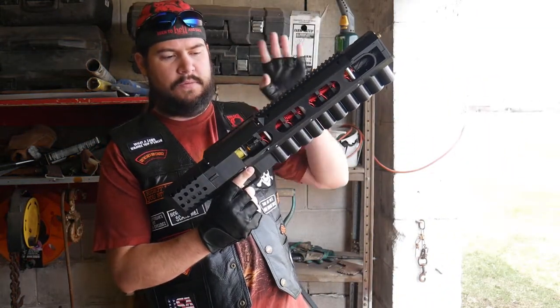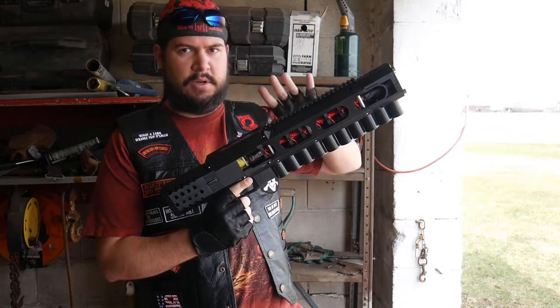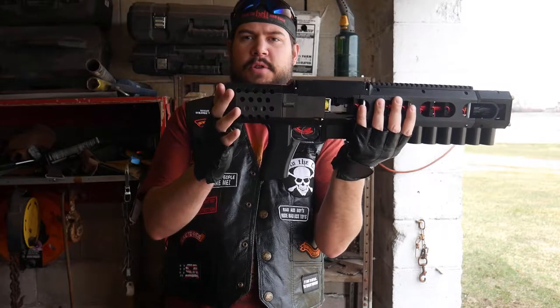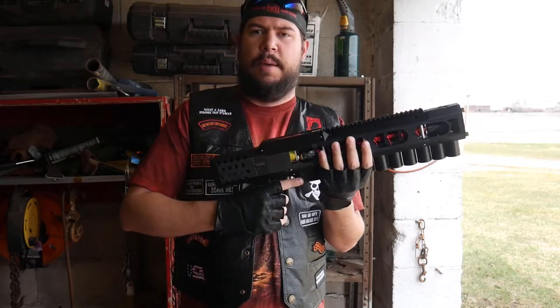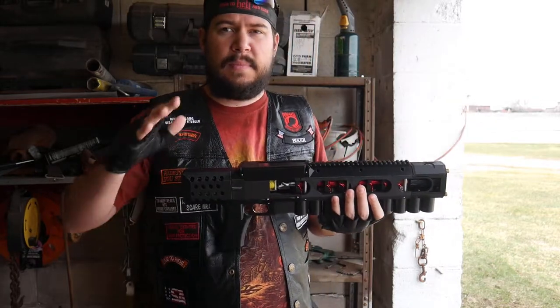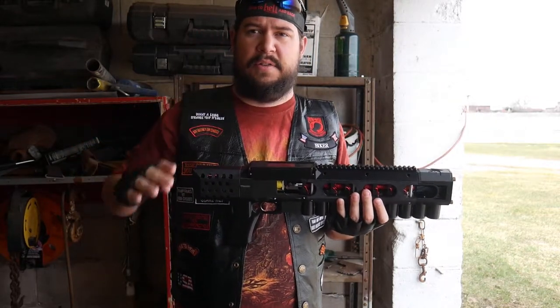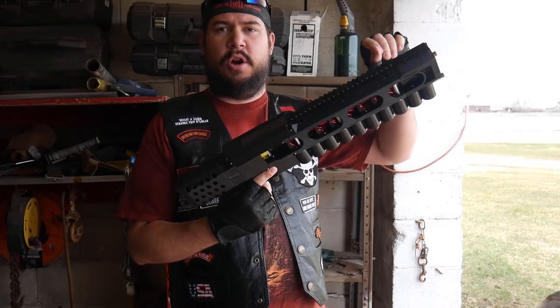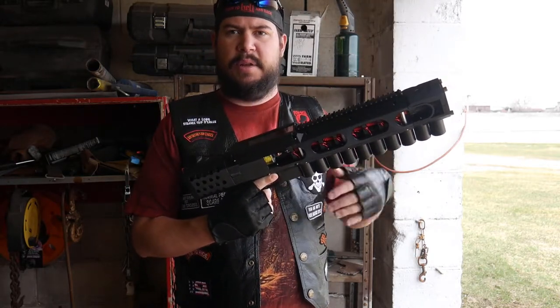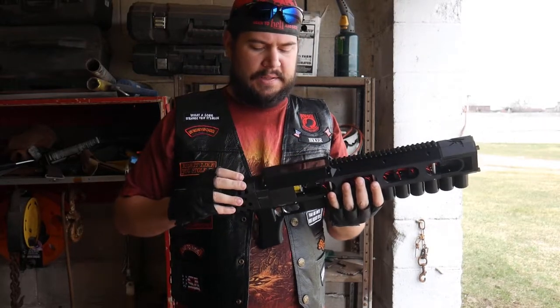So I'm going to turn this back off now — that takes a little bit to depower, so you give it a bit. The battery is back here, just if you're curious. It's pretty obvious. But that's how this process works — it's very simple. You just have discharge, which is off, and you have the on button, which boots everything up, and then you've got to give it a bit to get it all running.